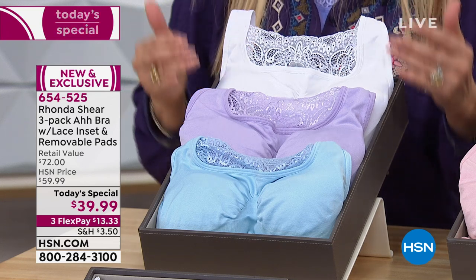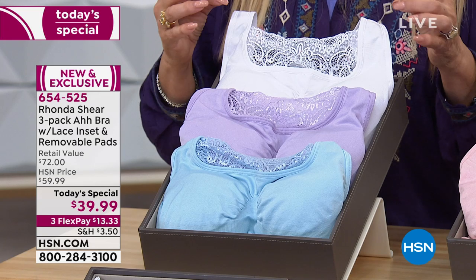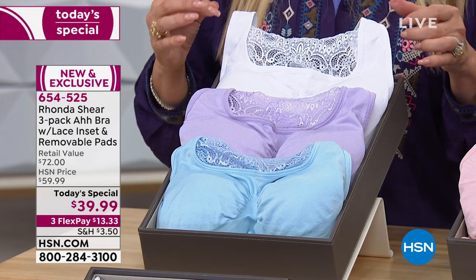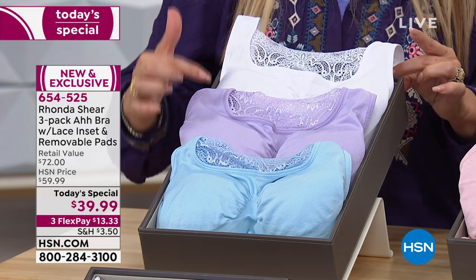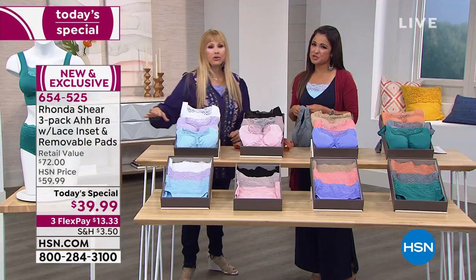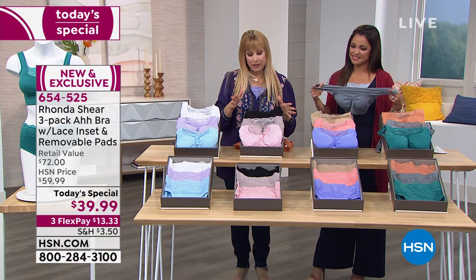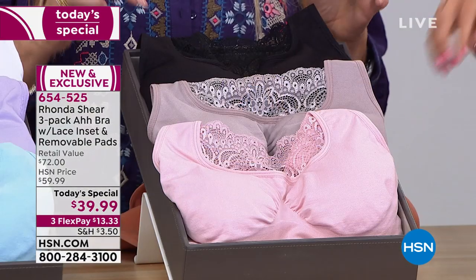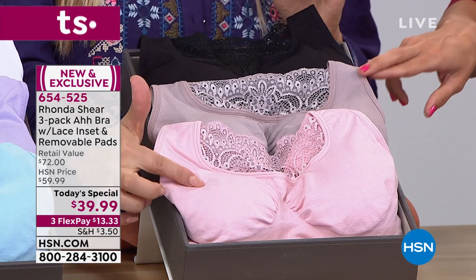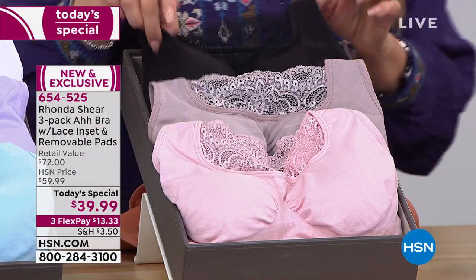Cleavage and nice support, nice lift. Let me take you through the colors and why you'll love this bra if you're just joining us in mid-afternoon. The pastels include your white, your lilac, your baby blue. Don't forget the matching panties — they are beautiful. Treat yourself to that. They're also shaping and make your clothing look so much better.